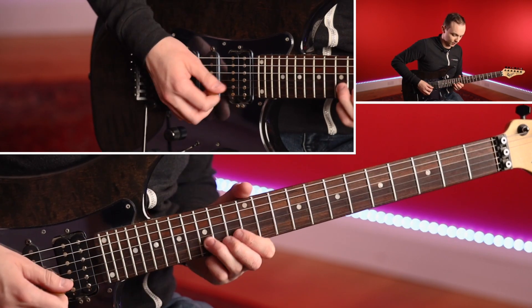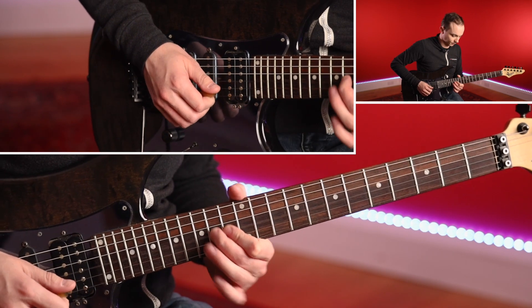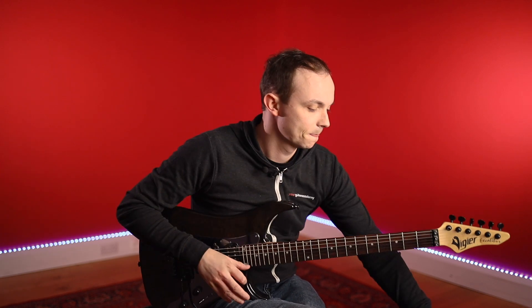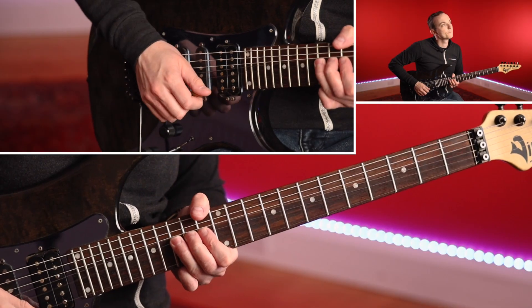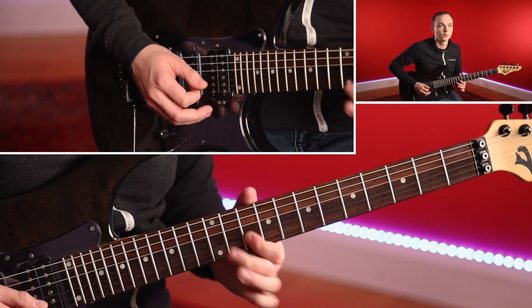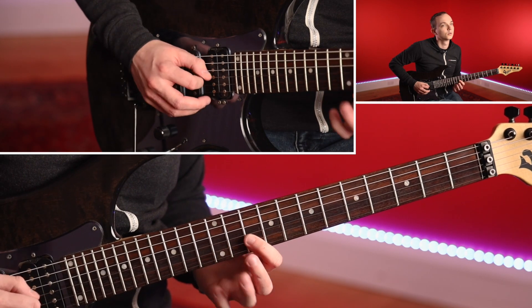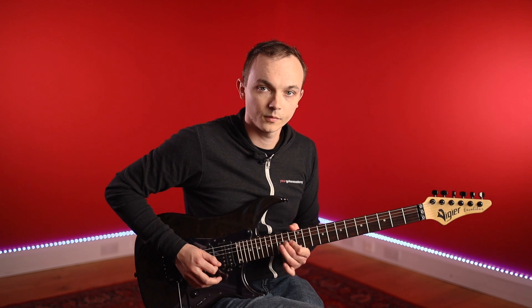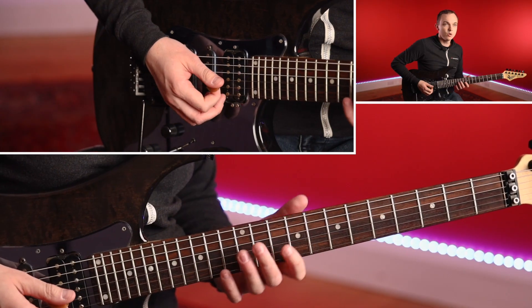The next one sounds something like this — this is a little bit trickier. This is when we start playing sextuplets, which basically means we have very fast groups of six notes in context of the beat. The good thing about this lick is that it starts in exactly the same way as the previous lick with this minor pentatonic pre-bend, but then we move downwards.